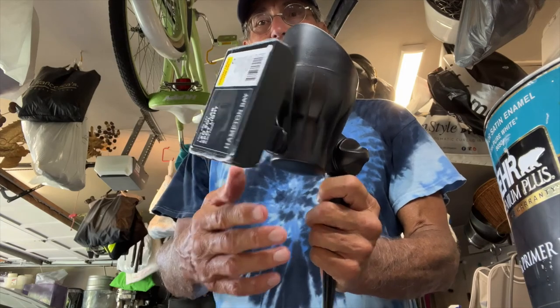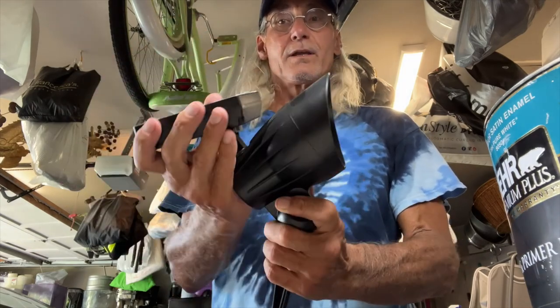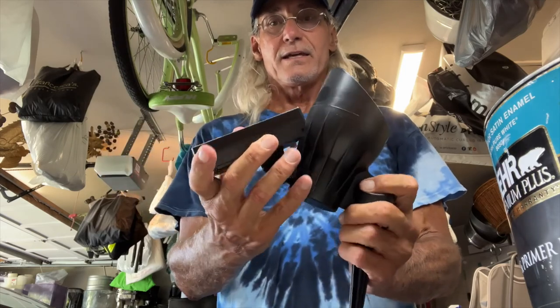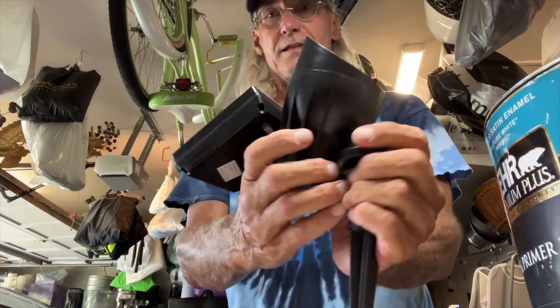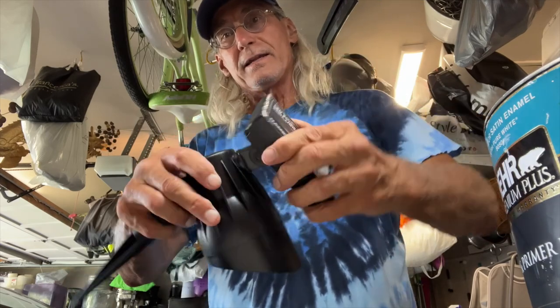It's going to have to be on a spot, but this will twist around so you can still be able to get the light. This twists around and it moves up and down.